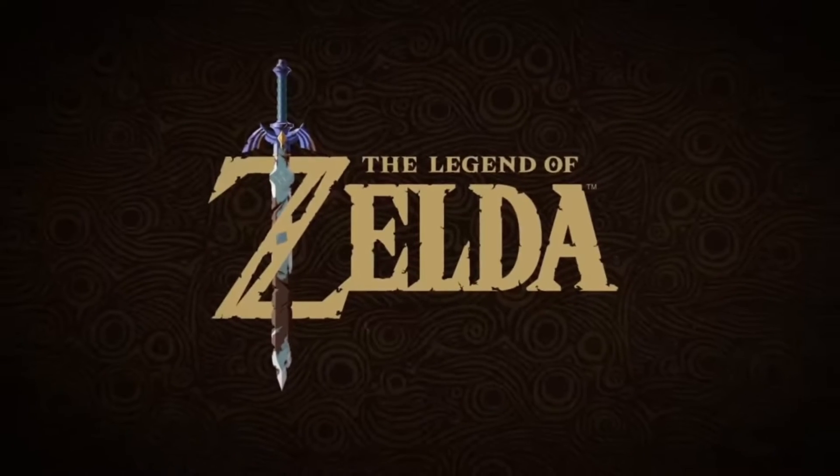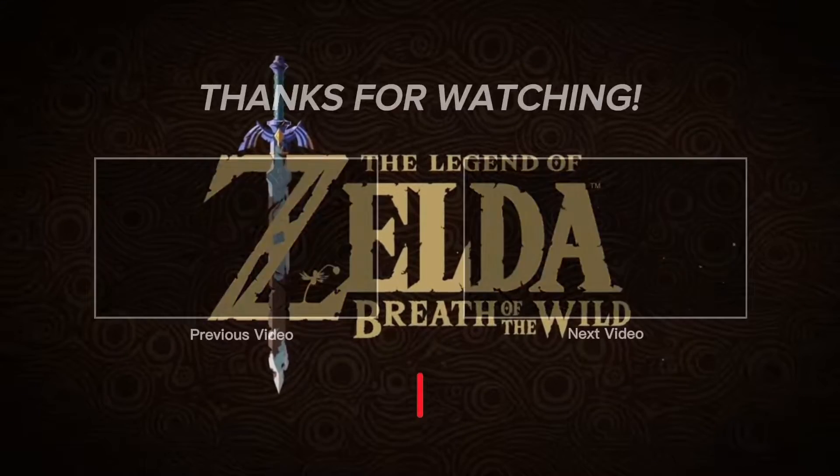And there you have it. That's how you surf your shield in The Legend of Zelda: Breath of the Wild.